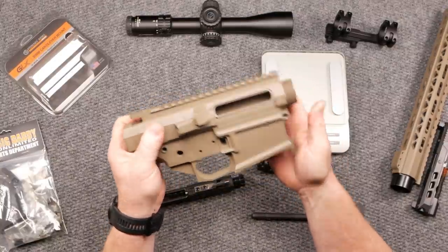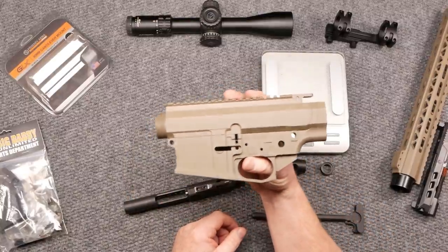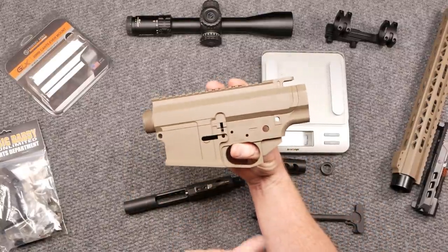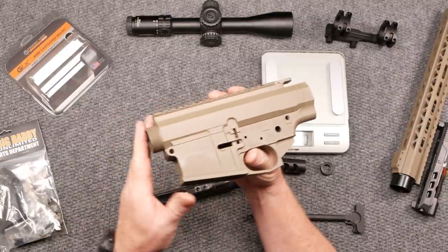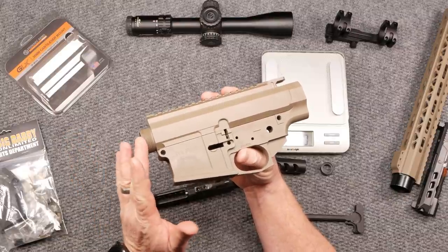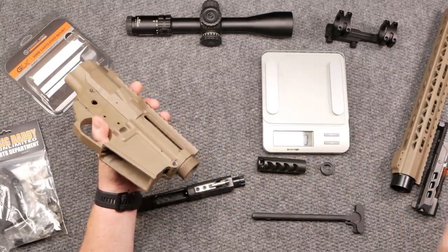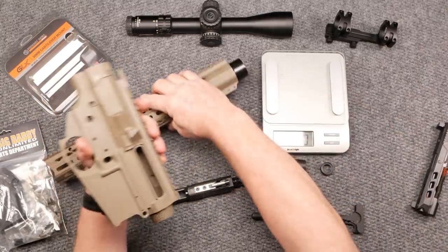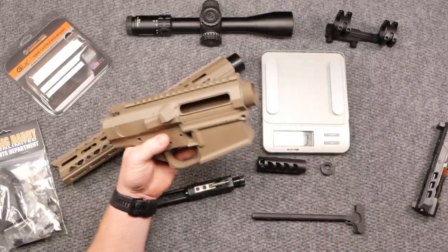I do like the fact that it does have a forward assist. I will try never to have another firearm that does not have a forward assist, because with the 6 ARC — and we're not done with the 6 ARC — I am running into issues with the cartridges. The cases are not going fully into battery, which makes it hard. They have them in stock down there at livefreearmory.com.